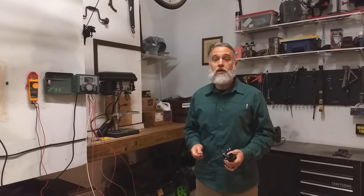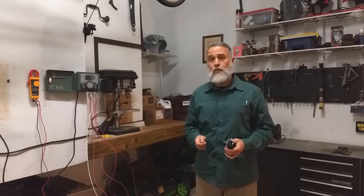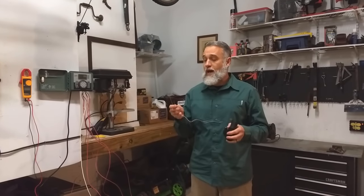Hi everyone, my name is Jimmy Linville and I'm the owner of 4L Irrigation. It's a cold, wet February day here in Keller, Texas, so I've set up an inside display to answer some common questions about wiring.